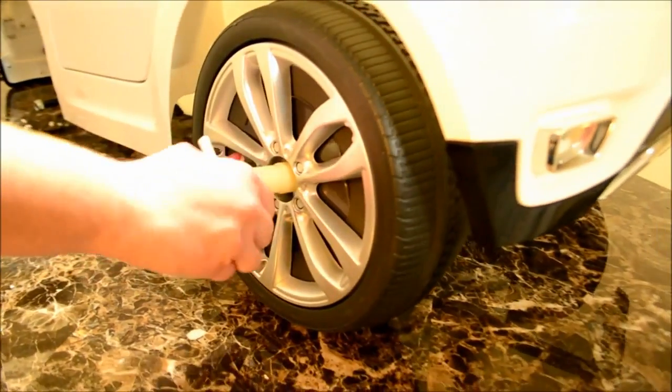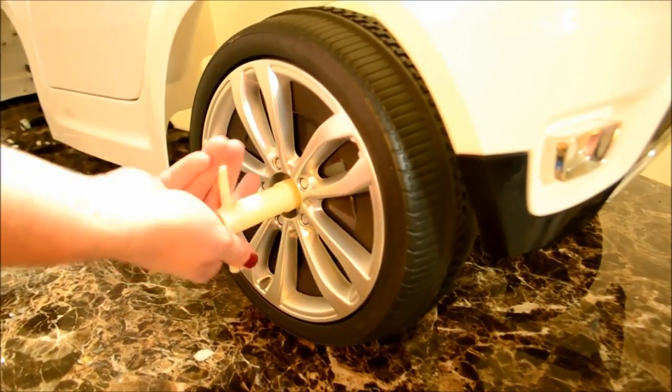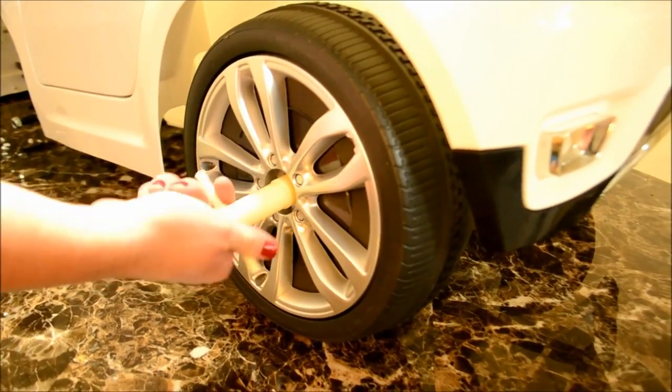Next hold on one side with the supplied lock nut keys and tighten on the other. This way the axle won't slip as you're tightening it.